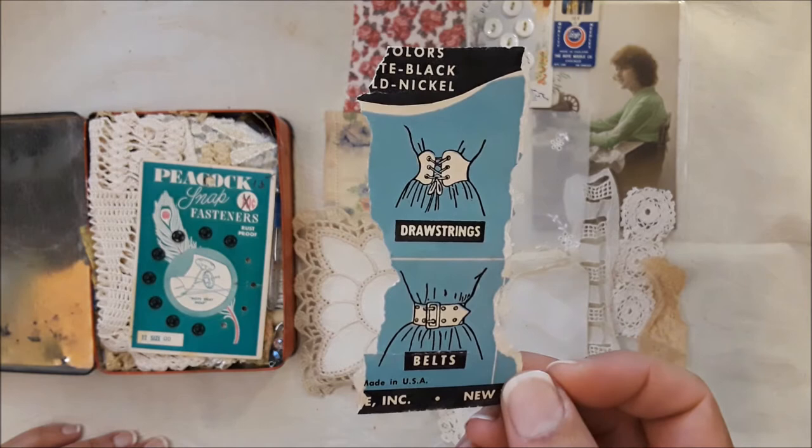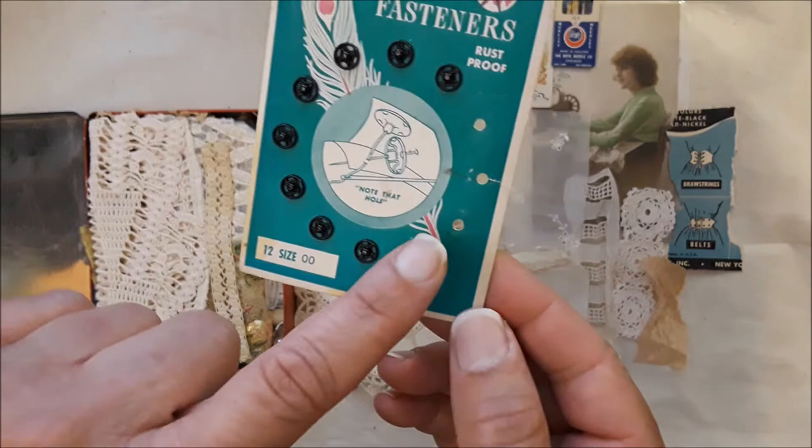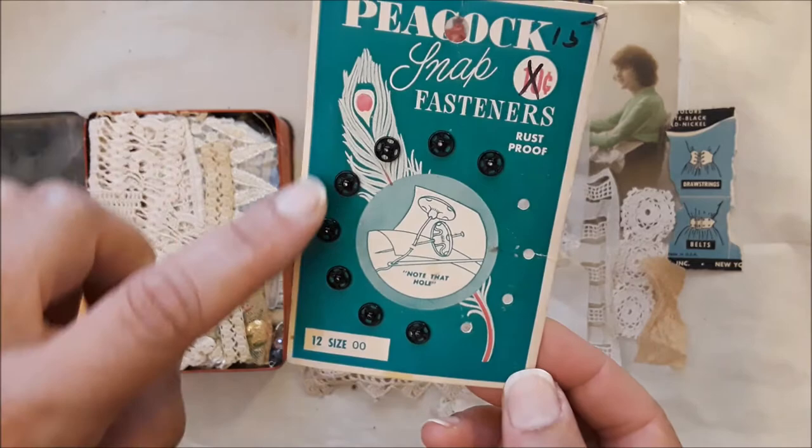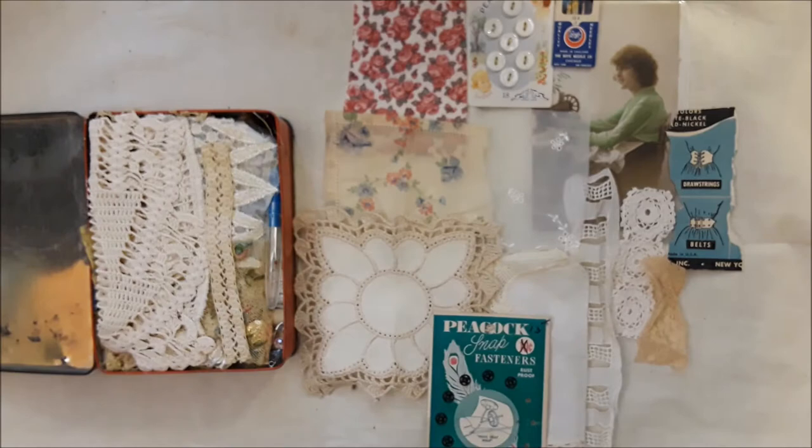The drawstring, the belt. And you've got a card that's missing four snaps out of it, but I love this — I love the green and the black. It's showing you how to sew them in. There's the back of it. And then we get into more antique pieces from my collection.